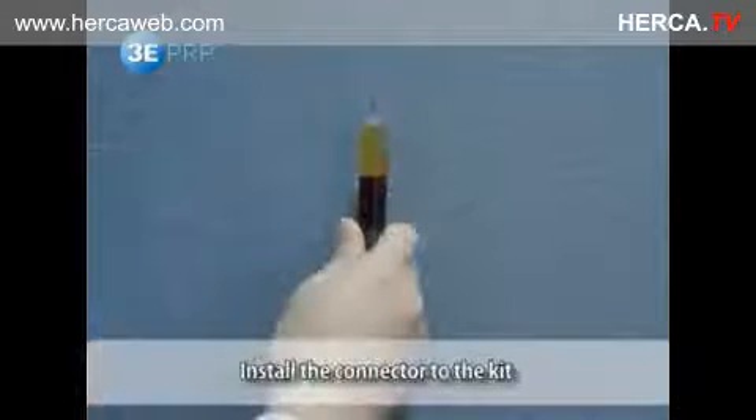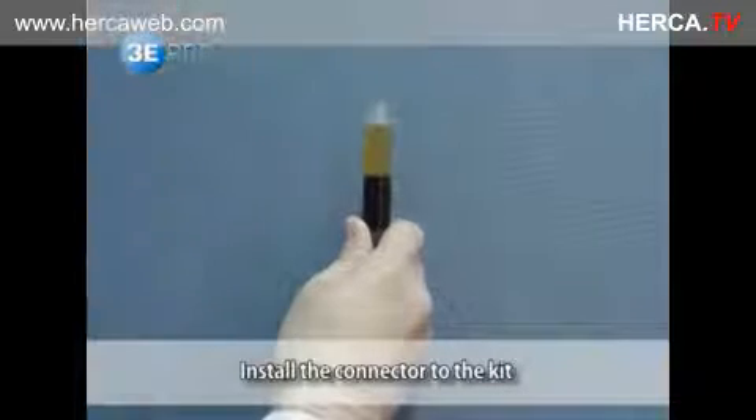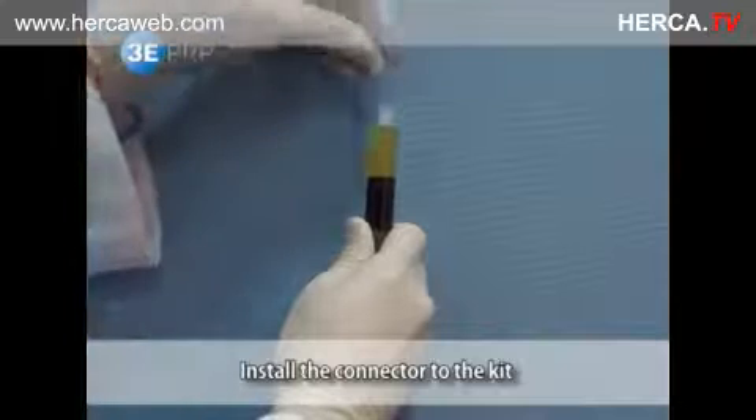When a sufficient amount of PRP is needed, install the connector to the kit and extract both the supernatant and buffy coat using the 5cc syringe.